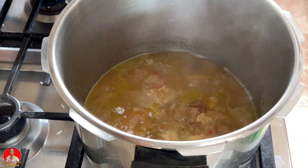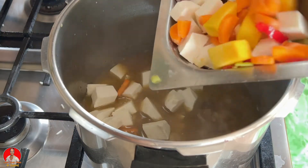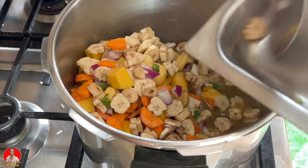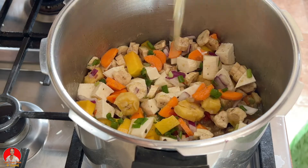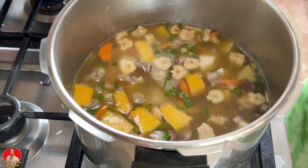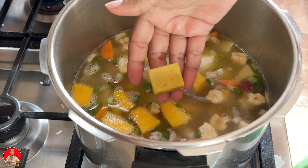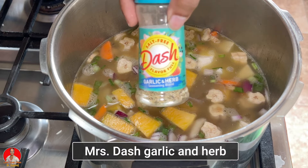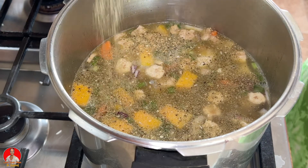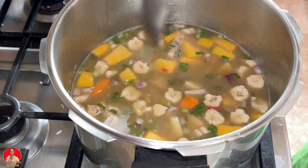Okay guys, so let's add in our veggies, ground provisions, and some more chicken broth so we can get those things cooking. I'm adding some more chicken broth and some water to this. To enhance the flavor, I'll be adding one of these no-chicken stock cubes, and I'll also add some of this Mrs. Dash garlic and herb blend as well. I'm just going to cover this and allow all these ingredients to cook.